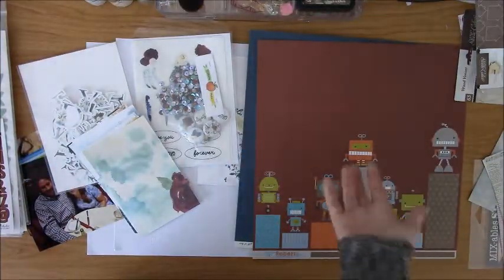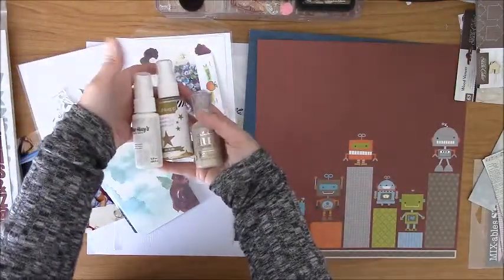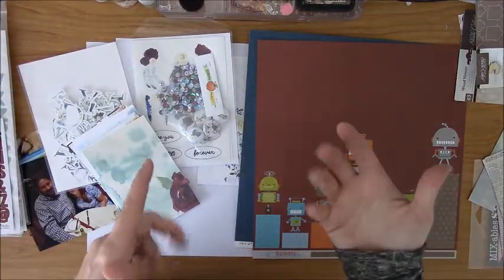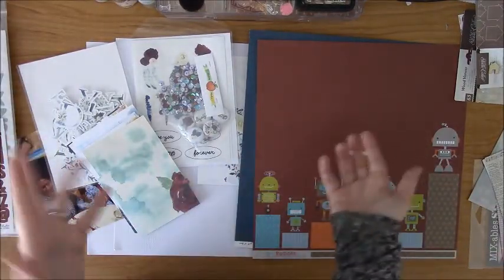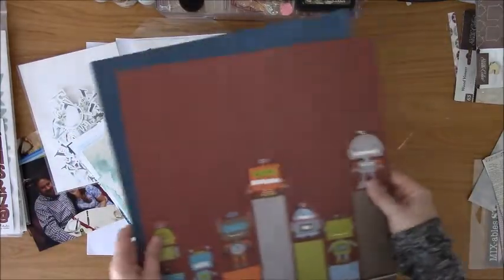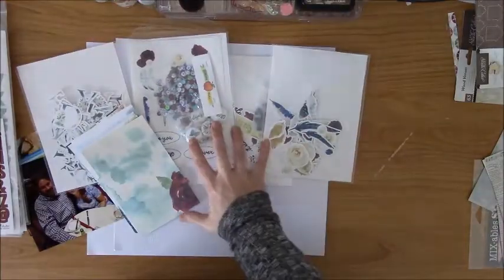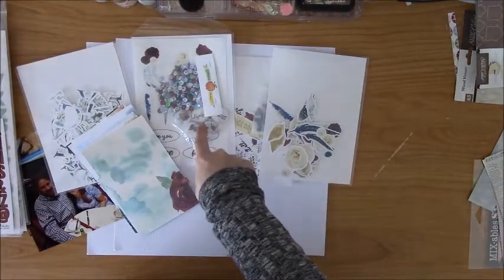As of right now, that's pretty much all that I've grabbed outside of what I still have out on my desk from a previous video. I may go through and grab a couple stamp sets and just see what I'm feeling. So I'm going to go ahead and switch to fast forward. I'm going to go through the process of making a double page layout using the Valentine's Day kit.